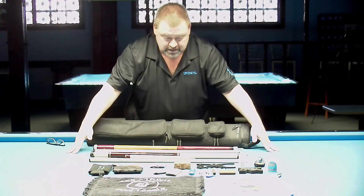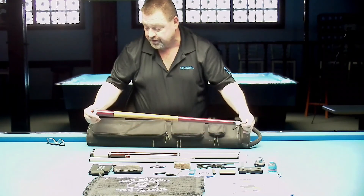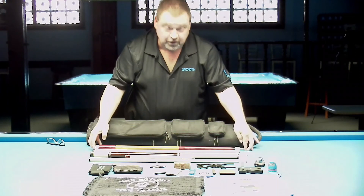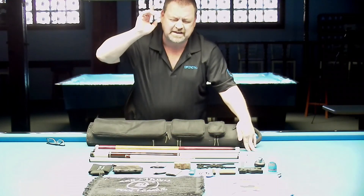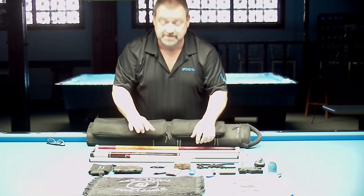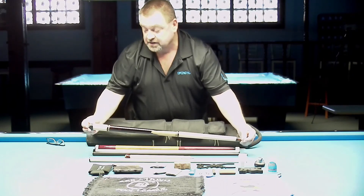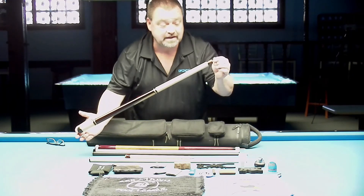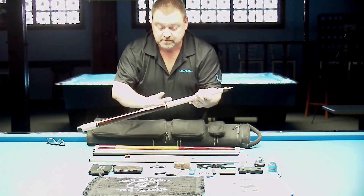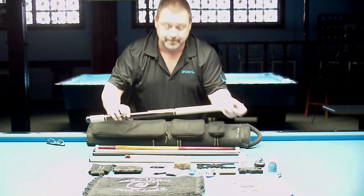As for what I actually shoot with, my break cue is a Thunder Hillbilly 2 — I'll post an unboxing video either up top or in the description. I also have a Joss Limited — there are only a few of these out there. It's got a nice sapwood look to it and there's a slight modification I had made to it.